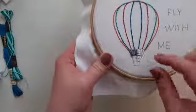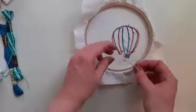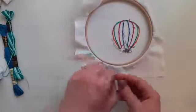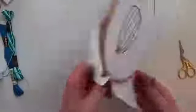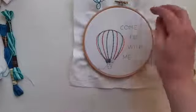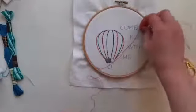I'm actually running out of thread, so I'm going to turn my hoop over and weave this bit of thread through the back of my stitches — just like yesterday — a couple of times to make sure the thread is secure, then cut that away and get a new piece of thread. Again I'm going to use one strand of pink, one strand of blue, and one strand of green.